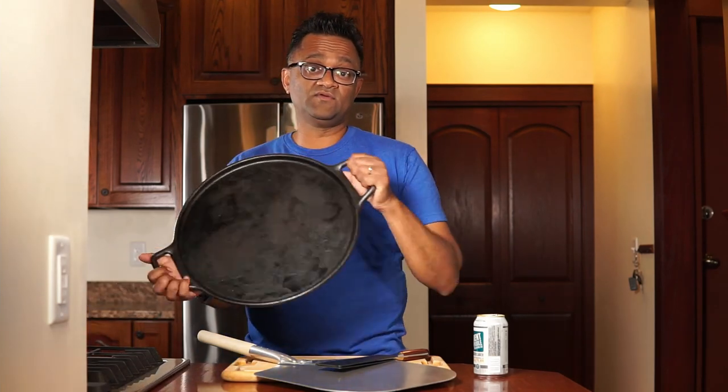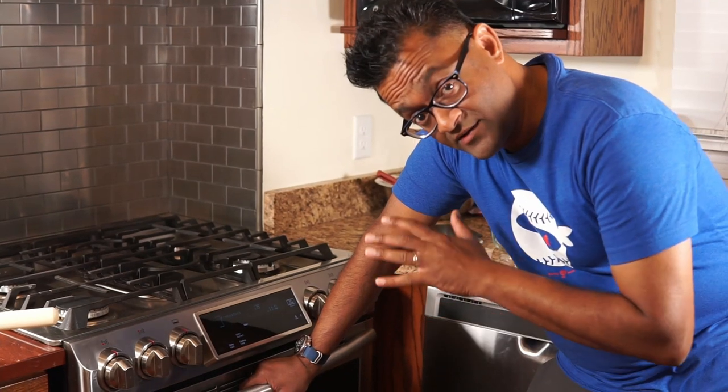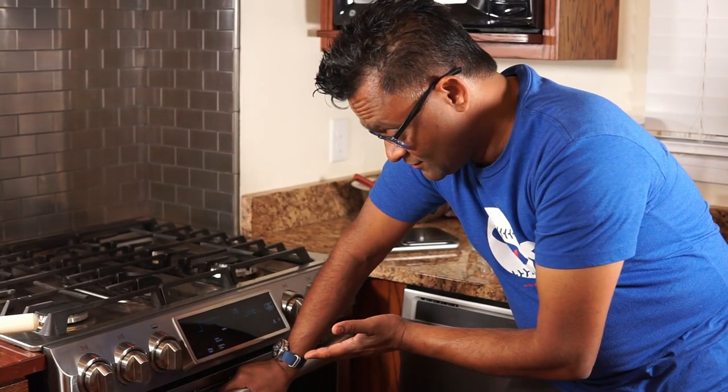Before we start prepping the pizza dough and getting the toppings ready, we want to start preheating our cooking surface and our oven. In this situation I'm using a cast iron pizza pan. You may have a pizza stone or a pizza steel at home — whatever it is, we want to get that heating. We want this to get really hot, and the pan is going to need about an hour once the oven reaches temperature. So this is perfect timing where we can get our dough ready and our toppings ready, and then within an hour's time it will be ready to bake.